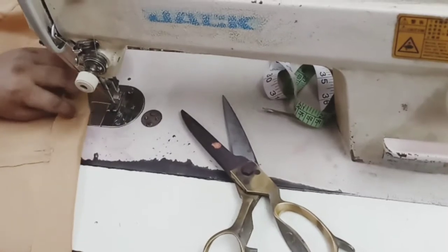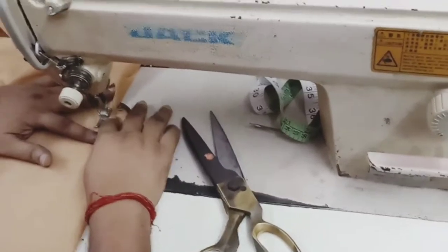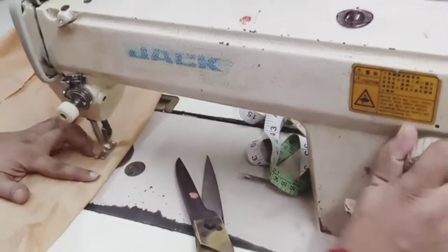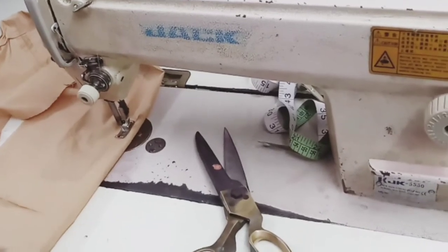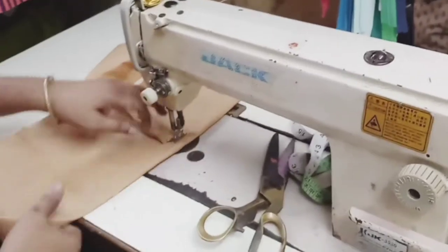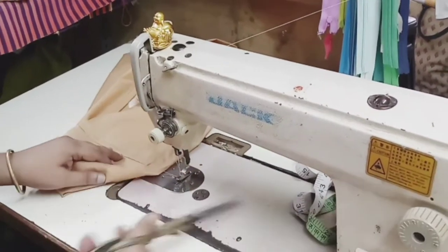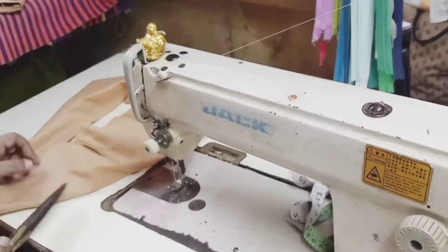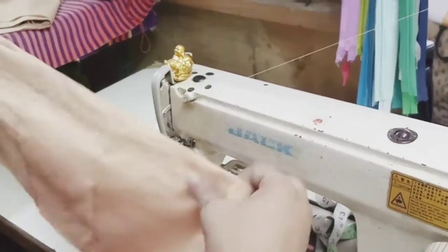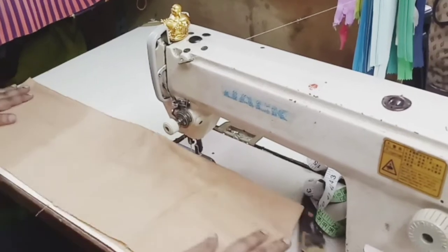Now you have to fold it all around and stitch it all over. We are folding this 2 inch for string and the remaining 7 inch will be the yoke. Now you have to fold it all over — you can see your yoke is ready. Here you will insert the string for tie up.